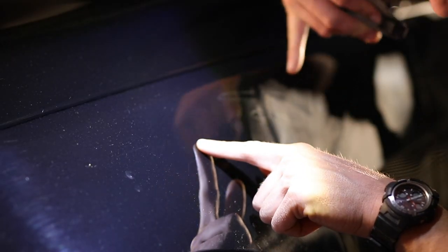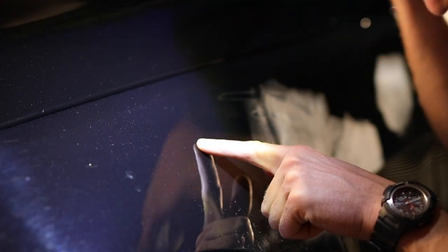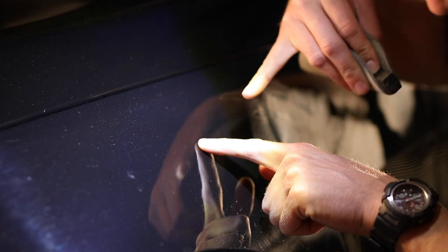Let me tell you what I'm looking at here. I see a lot of swirls in circular motions — you can call those spider webs — but then I also see scratches that are not in that pattern. To me, those are going to be more of those random, deeper scratches.